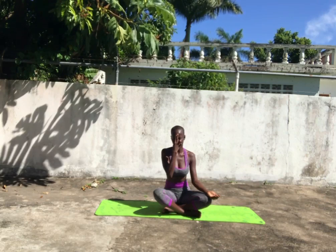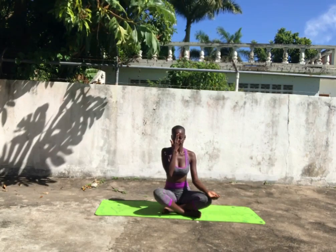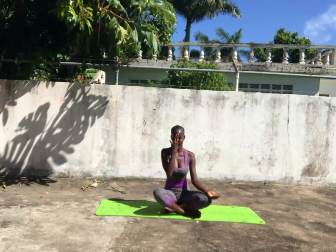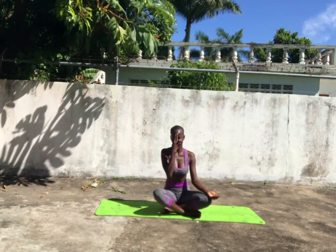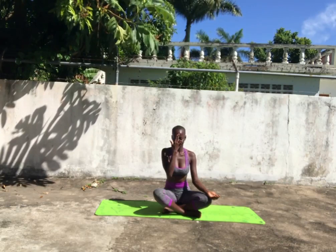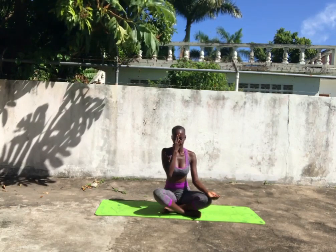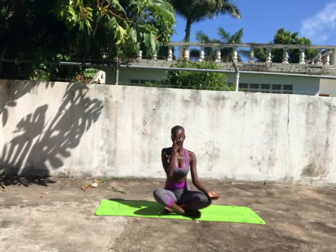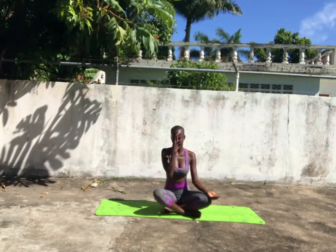Again, close your right nostril. Inhale through the left. Hold the breath. Close the left. Open the right. Exhale. Hold the breath. And keep going at your own pace.